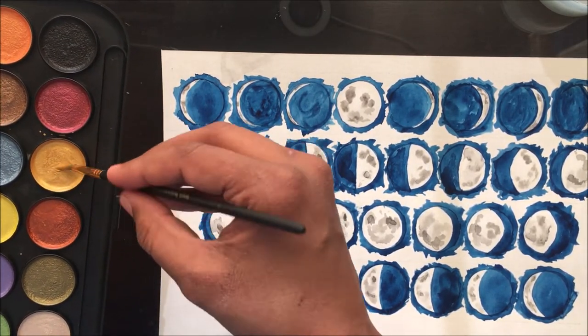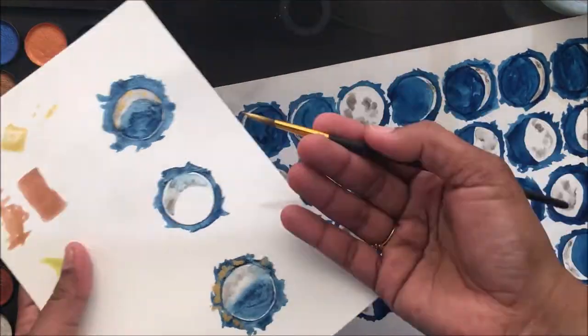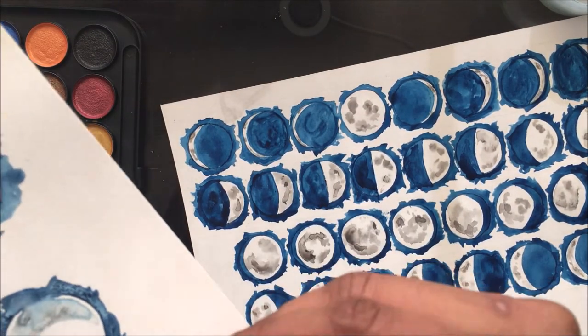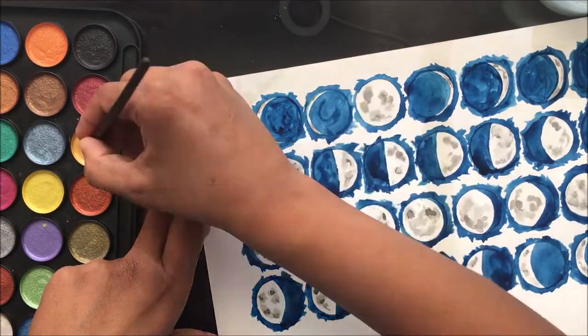I used gold from the metallic watercolor paint set and made sure the paint is really thick — not runny — so that the moon gets a real gold foiling effect instead of a runny, transparent gold shade.